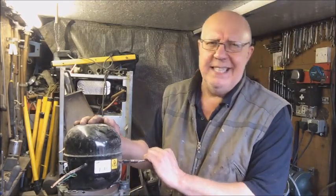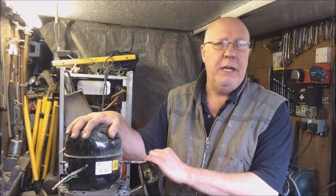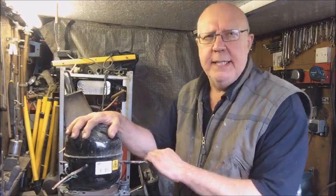I could take that to the yard as it is now and I will get £200 a ton — metric ton — so 20 pence a kilogram.